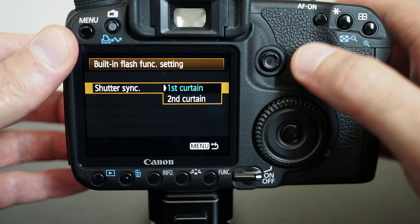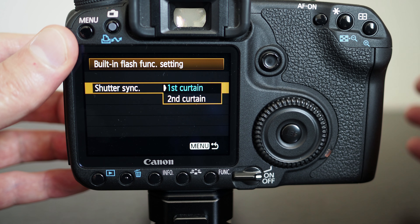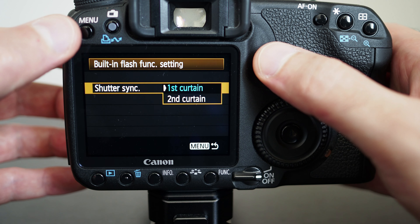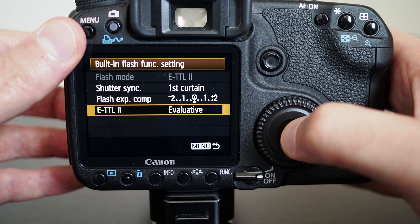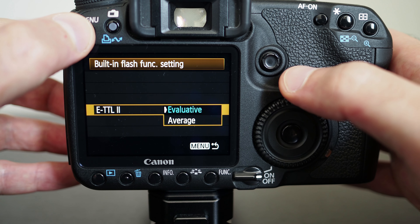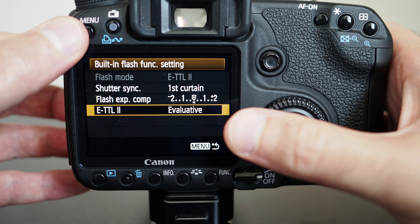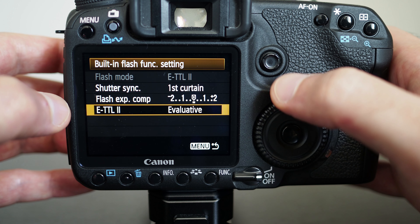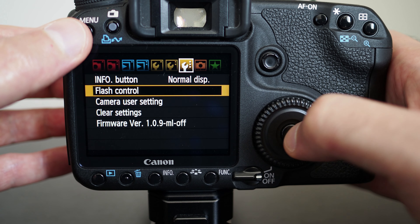You also get the choice of whether you want evaluative or average flash exposure metering. For most cases you want evaluative. The settings for flash can be changed through the menu.